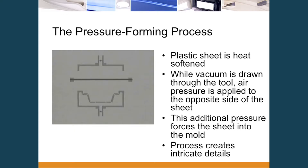The process is pretty simple. The sheet is softened, vacuum is drawn through the tool, and pressure is applied on the opposite side of the sheet. That additional pressure forces the sheet into the mold.